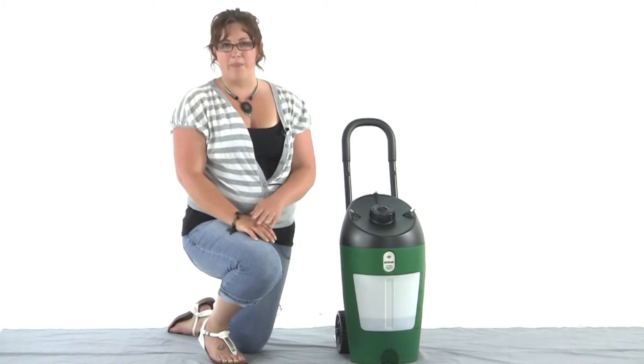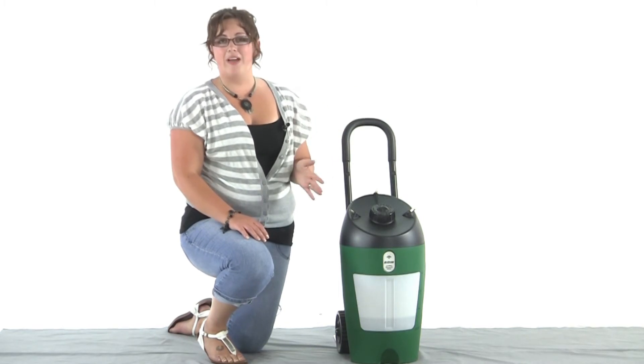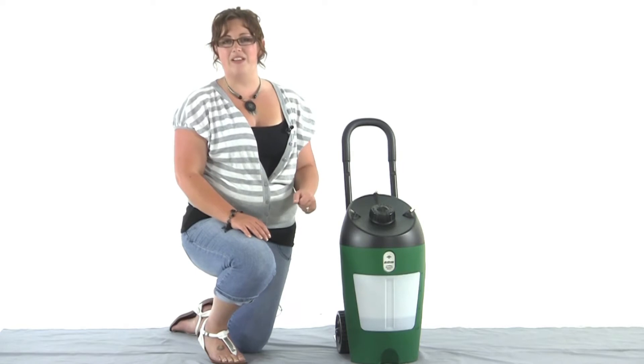Hi, I'm Melissa from Mosquito Control Trap, and this is the Terminix All Clear Mister 2000. It's a great way for you to easily obtain up to 2,000 square feet of mosquito-free living space.